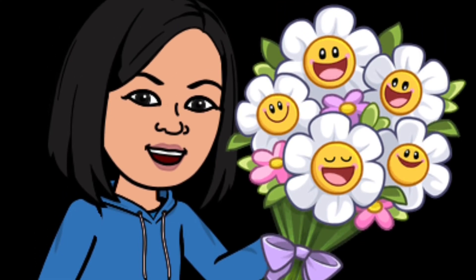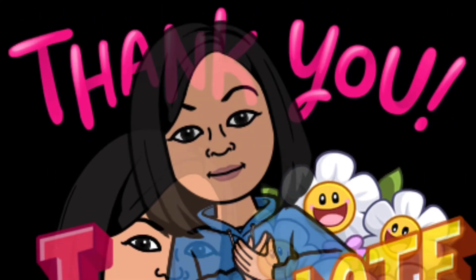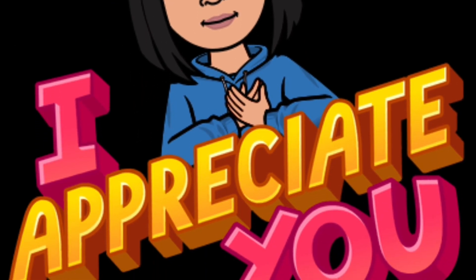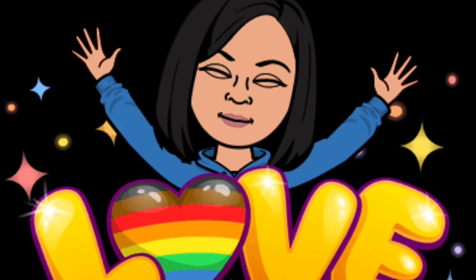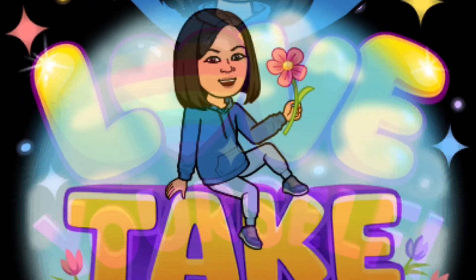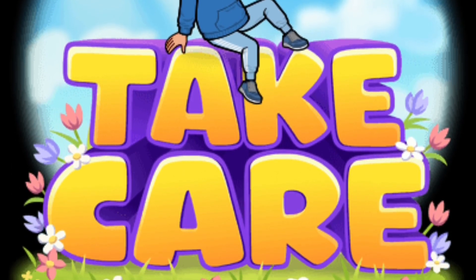Thank you so much for spending your precious moments with me. I just want you to know I appreciate you and your time. If you enjoyed, please like, comment, share, and subscribe. And remember — love yourself so you can love everyone else. Take care, have a great day. Thank you so much.